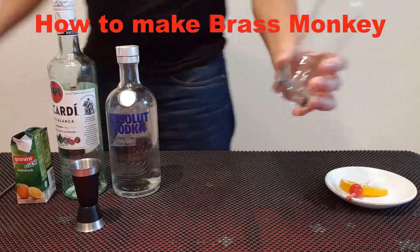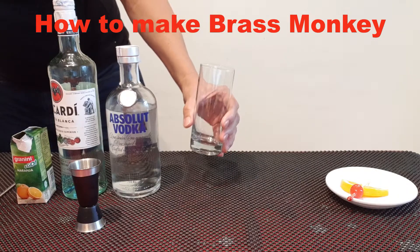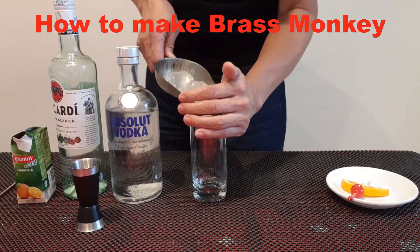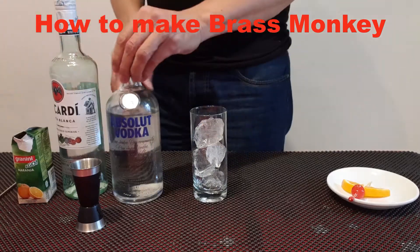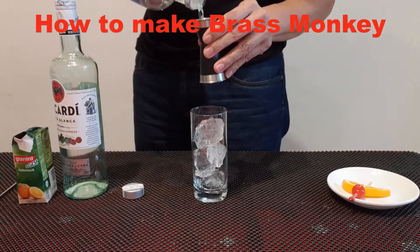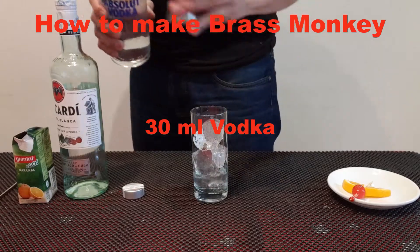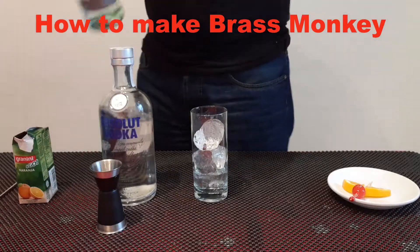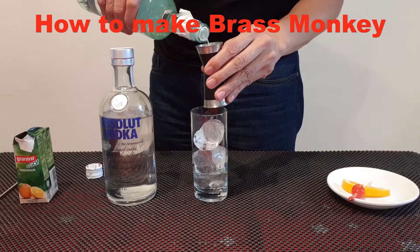We start with 30 ml of vodka and 30 ml of rum.